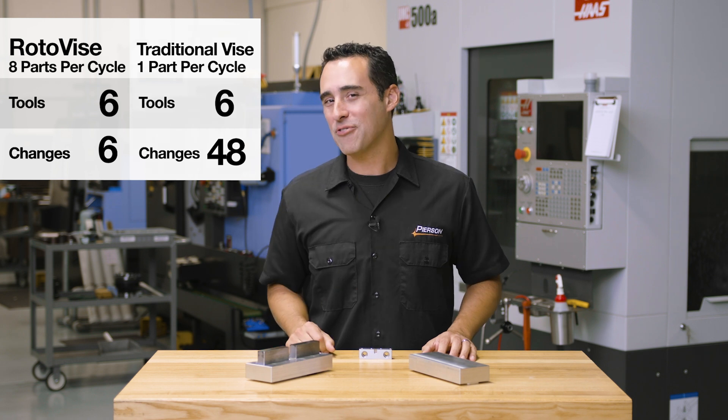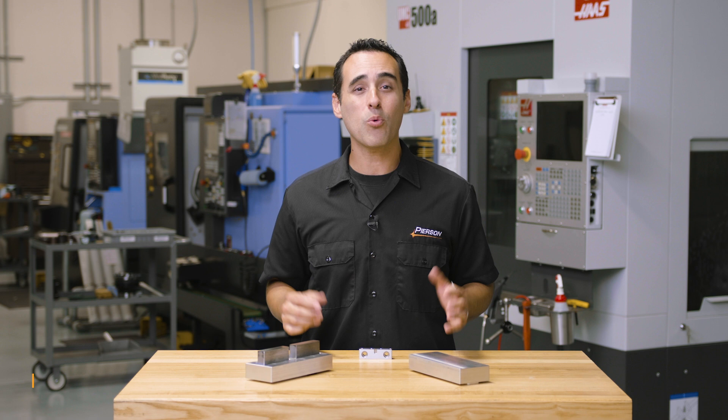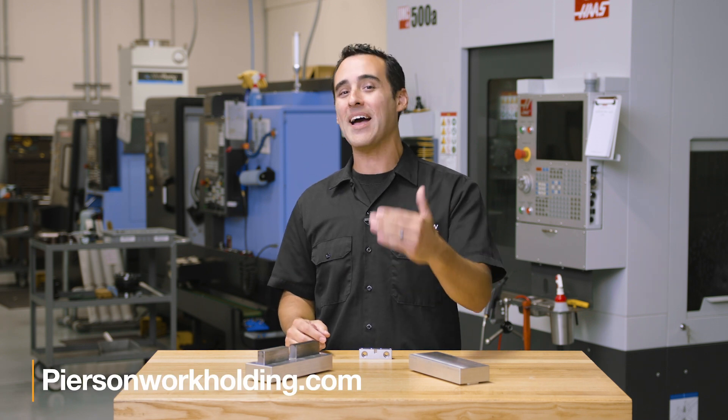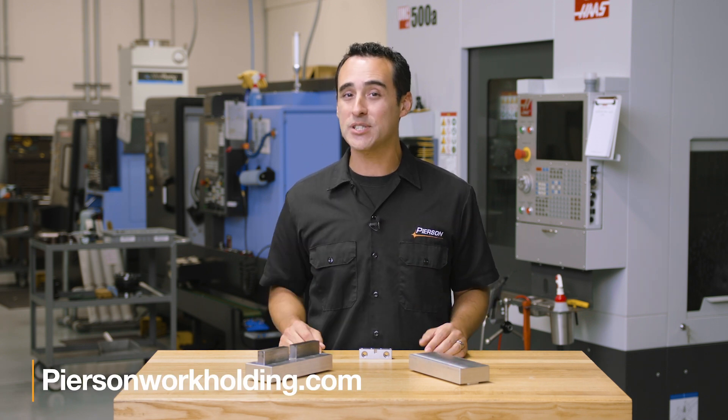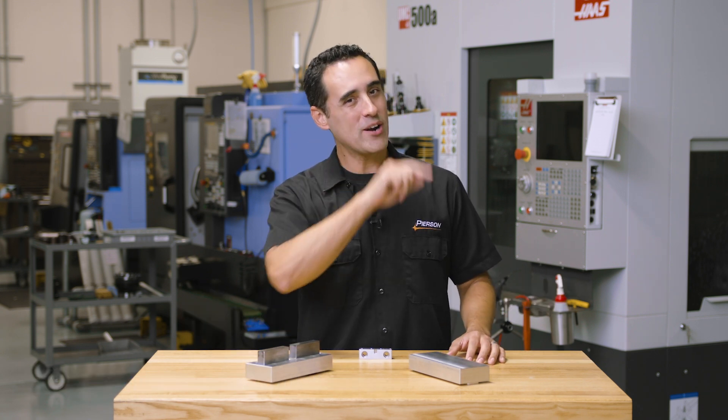I'll save op 2 for another Fixture Friday, but if you want to learn more, visit our website where you can learn more and buy everything online 24/7 at pearsonworkholding.com. Until next time, go innovate your production.